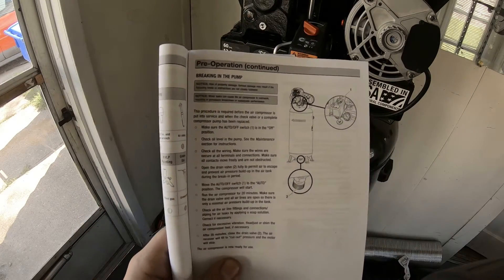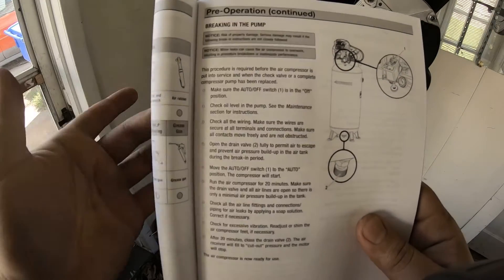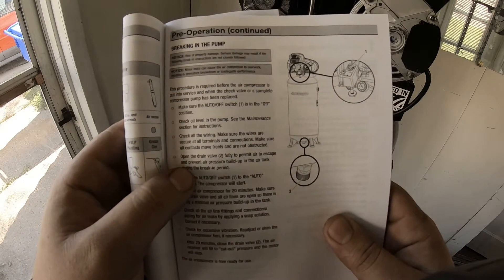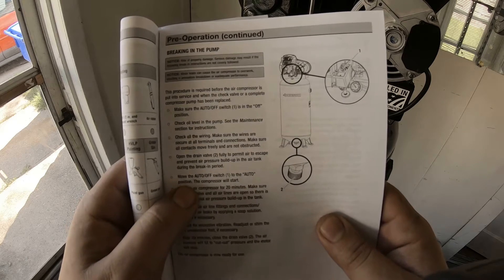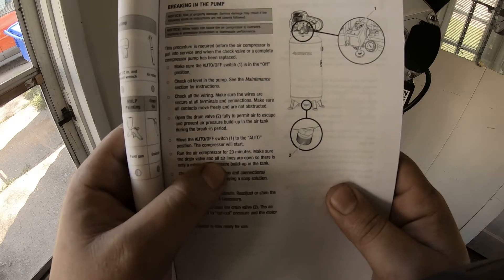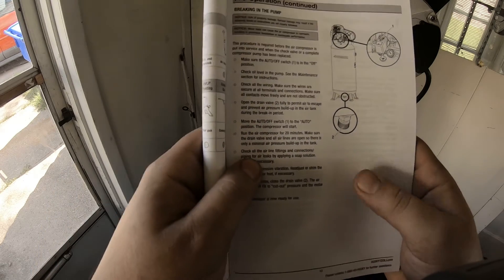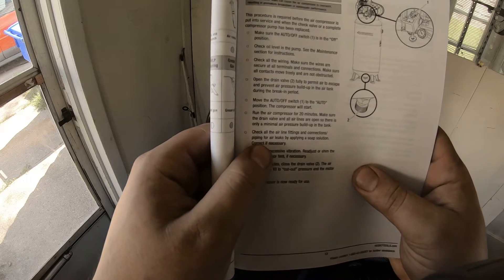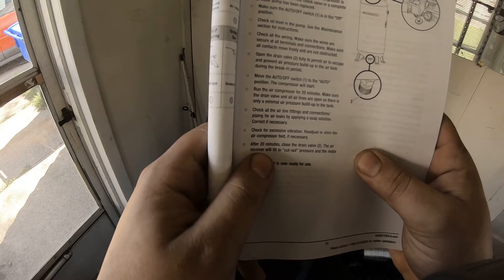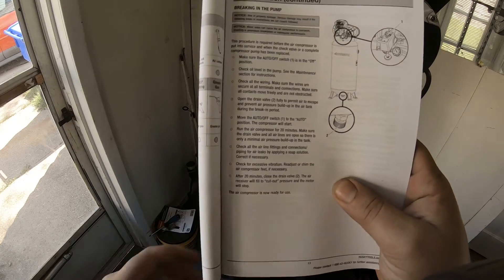We got everything wired in and now we need to do the break-in procedure. We've got to make sure it's off — which it is. Oil level of pump looks good. Check all wiring — wiring's good. Open the drain valve on the bottom. We want to run the air compressor for 20 minutes. Make sure the drain valve and all airlines are open so there is only minimal air pressure buildup. Check all airlines, fittings, connections, and piping for air leaks. Check for excessive vibration. After 20 minutes, close the drain valve — the air compressor will fill to cutoff pressure, the motor will stop, and then it's ready to go.